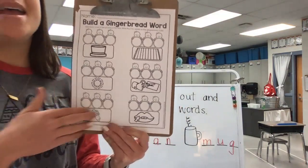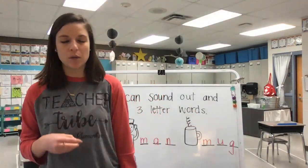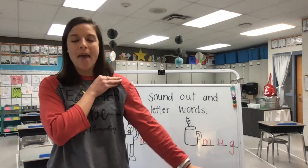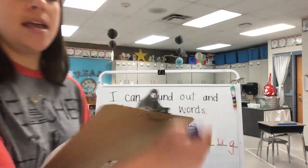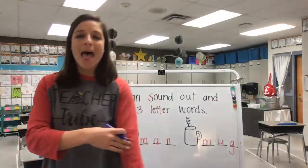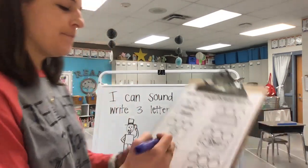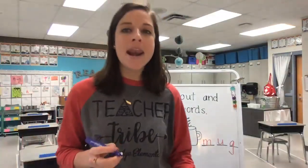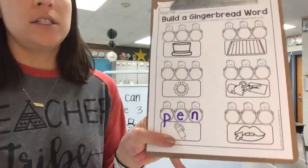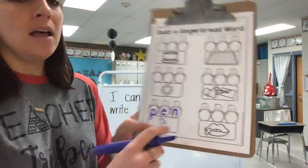Let's stretch out the word pen together, and then I'll let you do the rest on your own. P-E-N — let's slow it down and stretch it out. What's the first sound you hear in our word pen? P. So the first letter I need to write is a lowercase P in the first circle. P-E-N — what is our vowel that says E? E says 'eeh.' P-E-N — what's my last sound? N. What letter says N? N says 'nnn.' So now I've made the word pen, like a pen that you write with. Pen is spelled P-E-N.